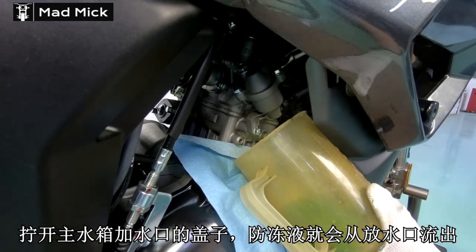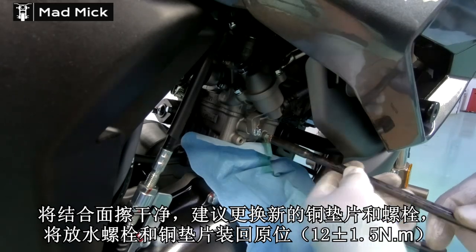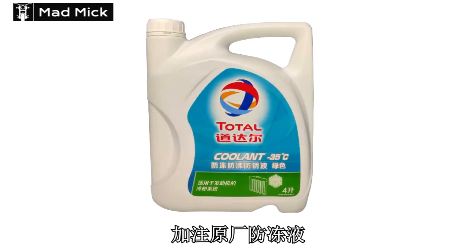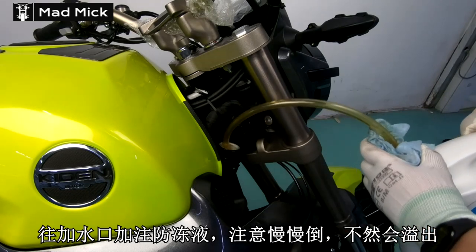Once all the green coolant has come out, you can put the actual nut back in place. You must use green coolant — that's the coolant that these bikes use. So now you're just basically topping up with green coolant again.